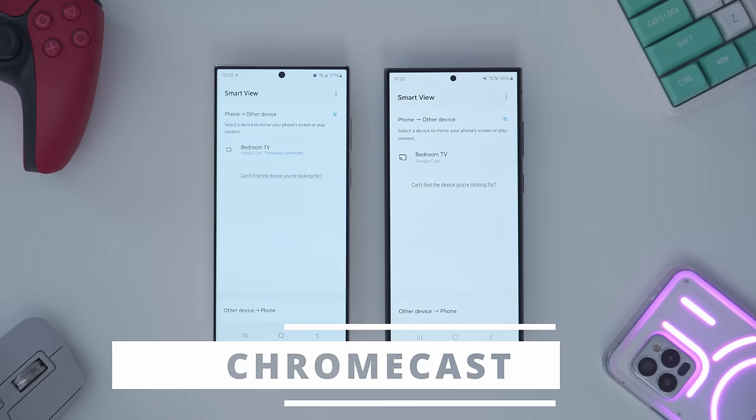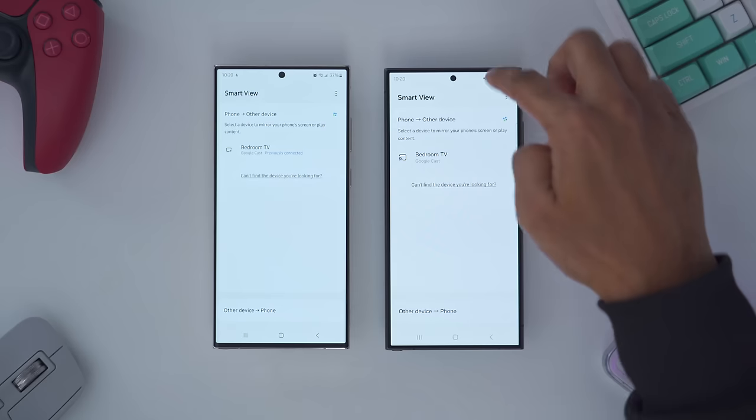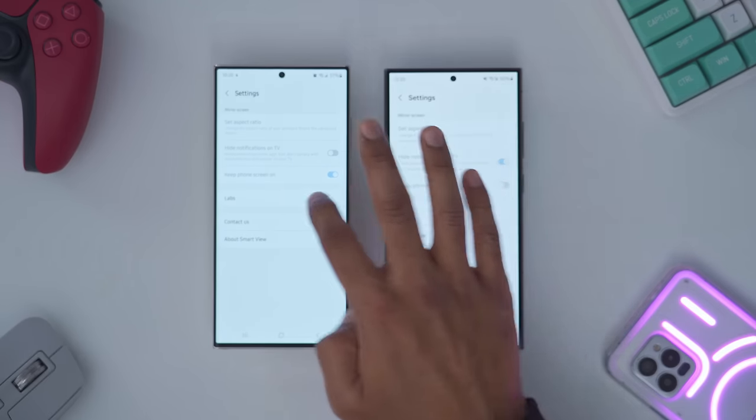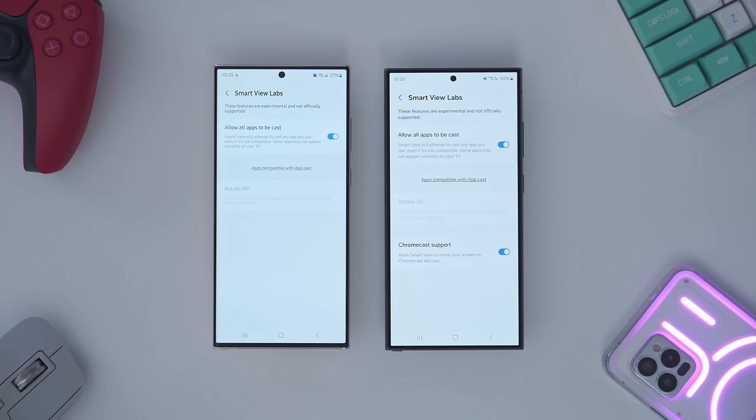Casting to Chromecast-enabled devices is also easier on the S24 Ultra. Going into Smart View, then settings, then labs, we now have an option for Chromecast support on the S24 Ultra which we don't have on the S23 Ultra.